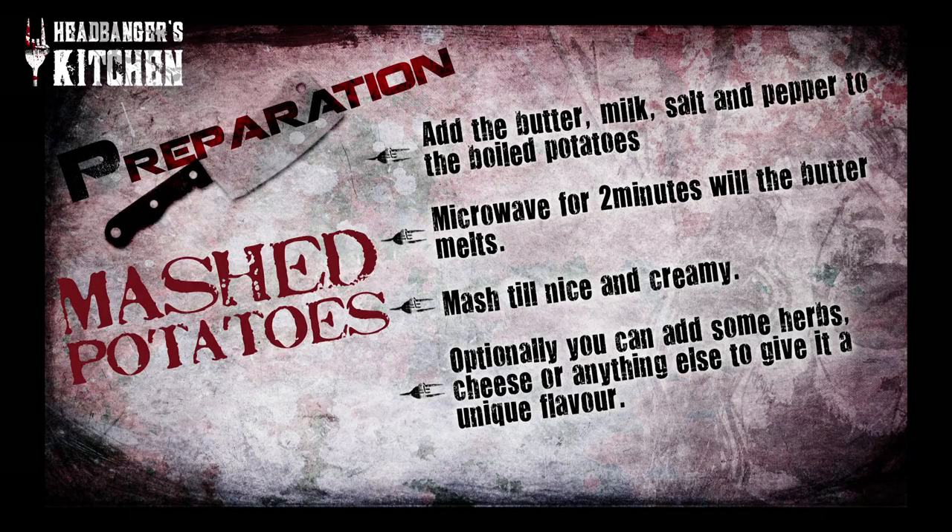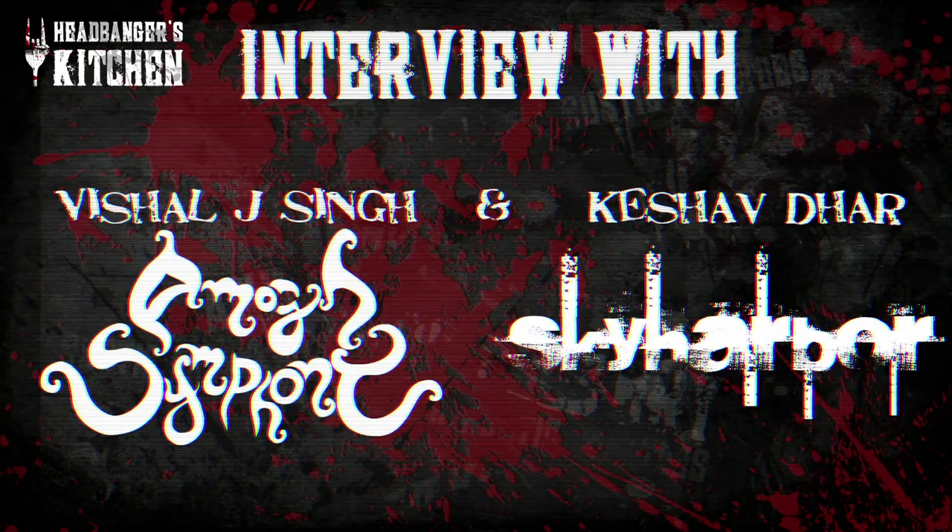We're here today with two extraordinary gentlemen who've taken the Indian music scene by storm and also made a name for themselves globally. With collaborations with amazing musicians across the world, we have Vishal Jaising from Amok Symphony and Keshav Dhar from Sky Harbor here today. Hey guys, great to have you on the show. Thank you, my pleasure.